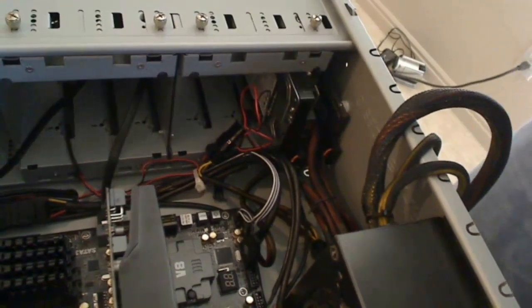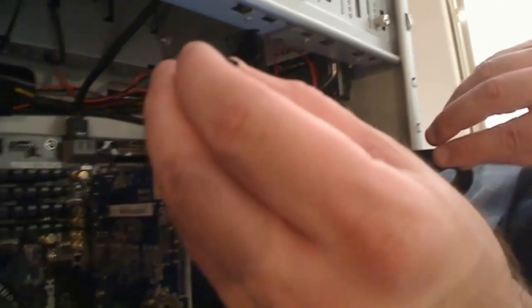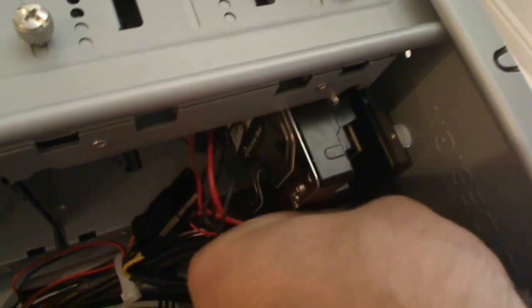The CD-ROM cable is plugged in. Now we're going to plug in the connections for the SSD and the hard drive. First, let's plug into the SSD — I'm going to run this end of the cable down underneath these wires for a cleaner route. The L-shape faces down, and I'll plug it right in next to the power connection on the SSD and push it in until it clicks.